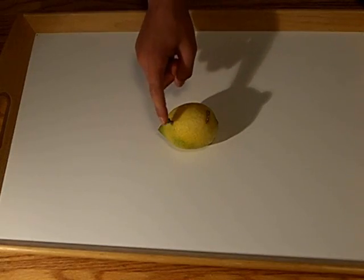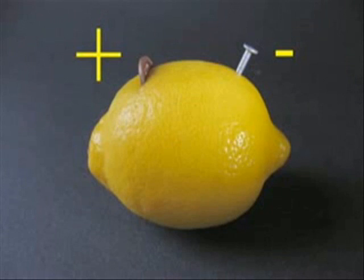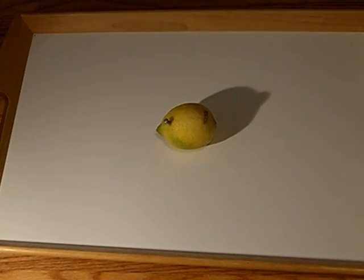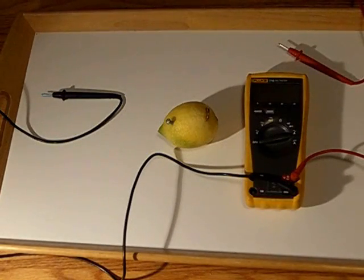The penny is a cathode, which means it has a positive charge, and the nail is an anode, which means it has a negative charge. Alessandro Volta discovered that any two metals in any electrolyte could be used to produce electricity. The two metals in this case are copper and zinc, and the electrolyte is the lemon juice.